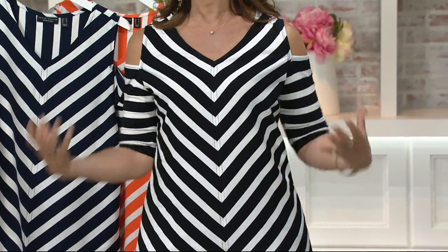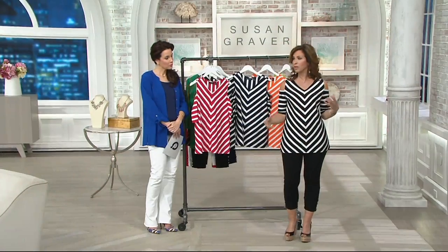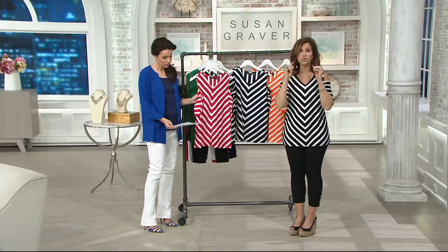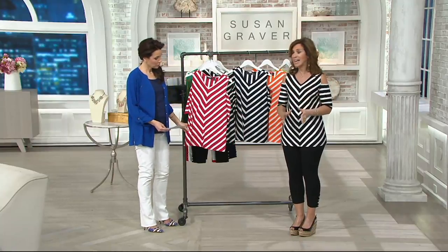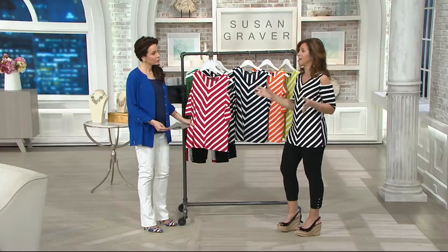It's cotton, so it's breathable cotton — liquid cotton. It's just everything you know and love about liquid fiber. It feels cool to the touch. It goes in the washing machine and dryer and it's not going to shrink you, it's not going to pill, it's not going to fade.